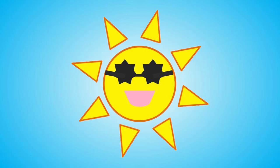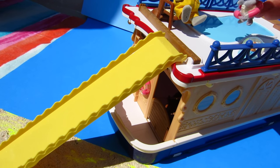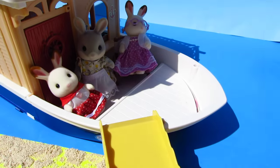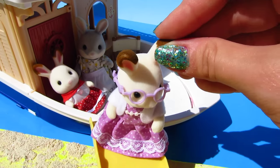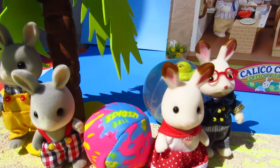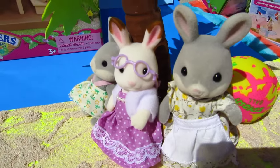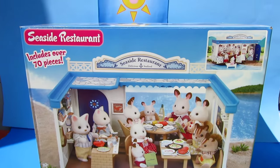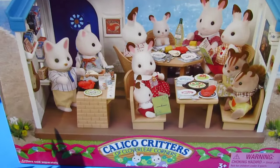Smiley Sun! The rabbit family just pulled up to the beach on their seaside cruiser. I wonder where they're all going. Do you know where they're going? I wonder what the rabbit family is all gathered around for, Smiley fans. I think I know why — they're waiting to go inside the Calico Critters' Sylvanian Family Seaside Restaurant.